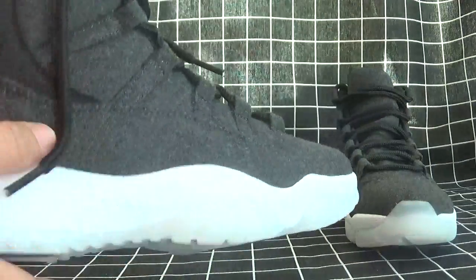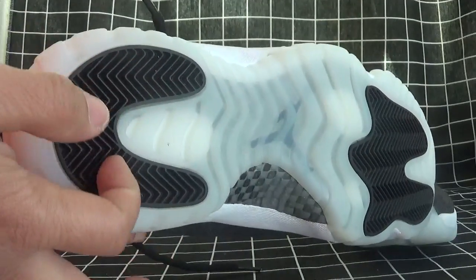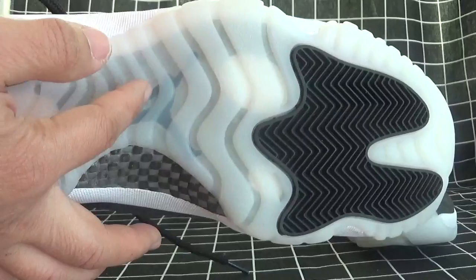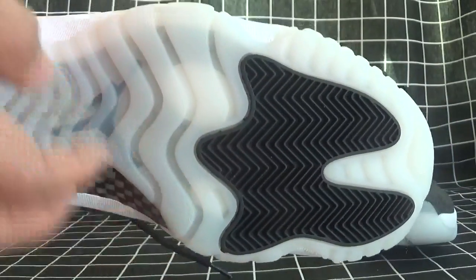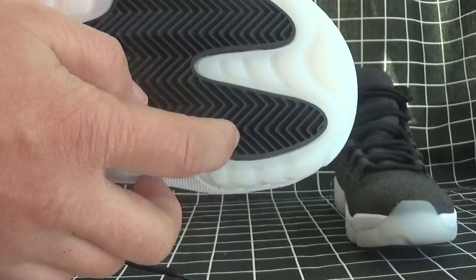Now let's turn to the bottom to check. The lines are so nice, and special waves here.